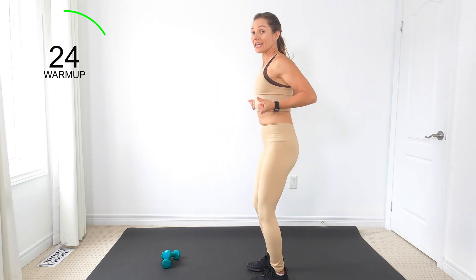Here's what we've got: up-right row with the side taps. I know those shoulders are burning — it's okay, keep it up. Almost there. If you want to go forward and back, we can do that too. Once you get back to your home spot, we're going to march it out.